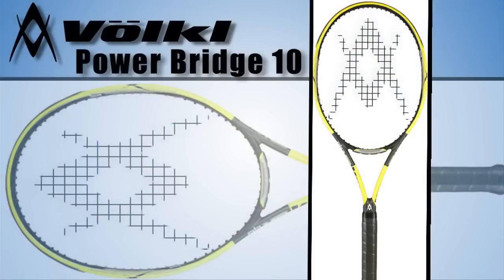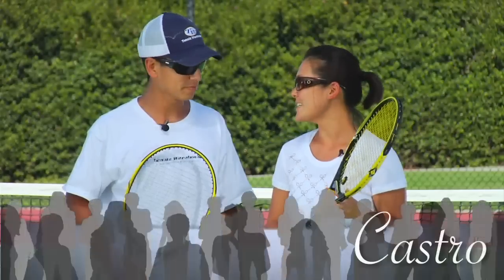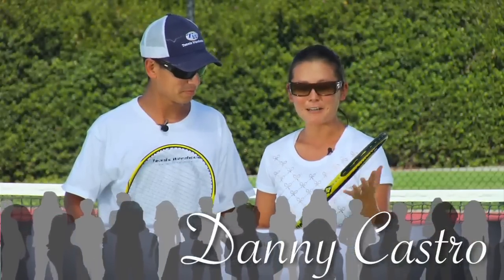Hi, I'm Tiffany and welcome to this edition of The Review. Today we're out reviewing the Volkl Power Bridge 10. This here is Danny. So Danny, can you tell me a little bit of what you like about this racket?